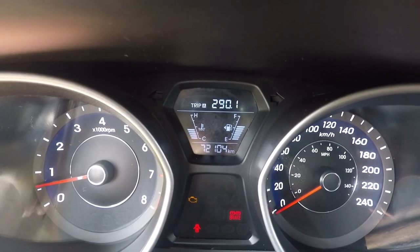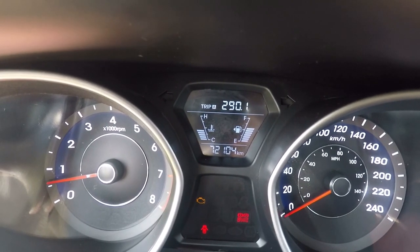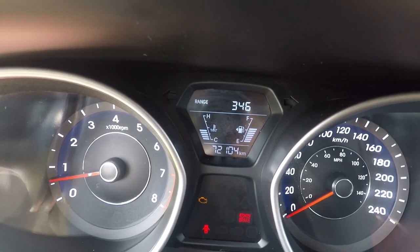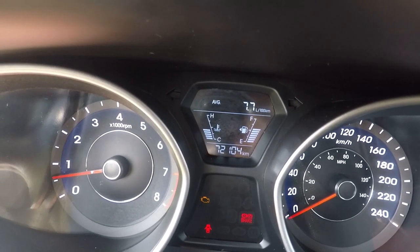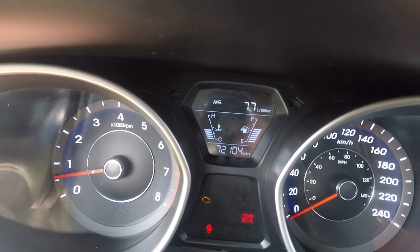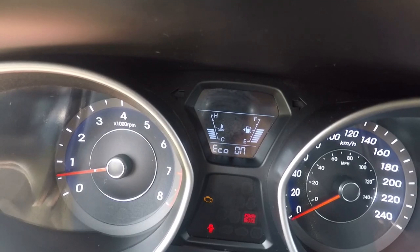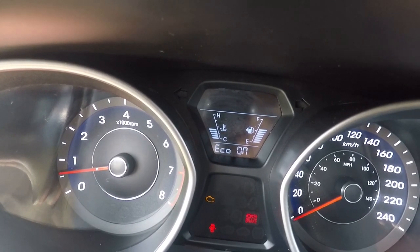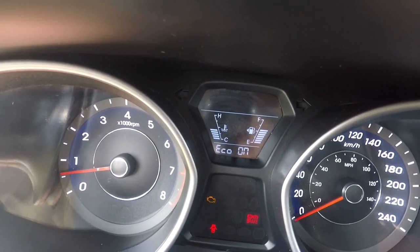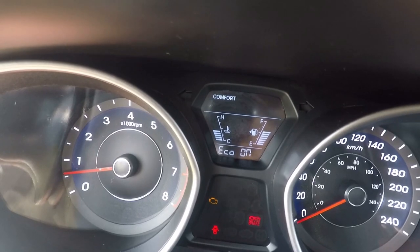Here's a view of the trip computer. It has a Trip A and a Trip B. It also has distance to empty, average miles per gallon or liters per 100 kilometers, average speed, time, and back to normal where you can select eco mode on or off. It also has selectable steering modes — normal, sport, and comfort.